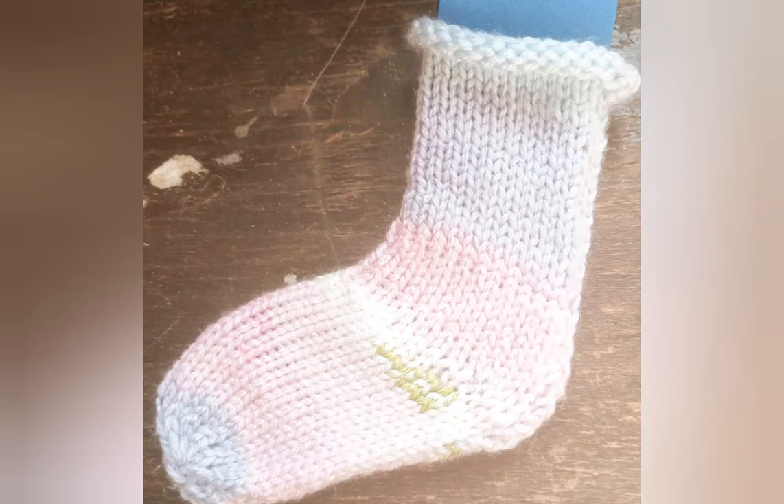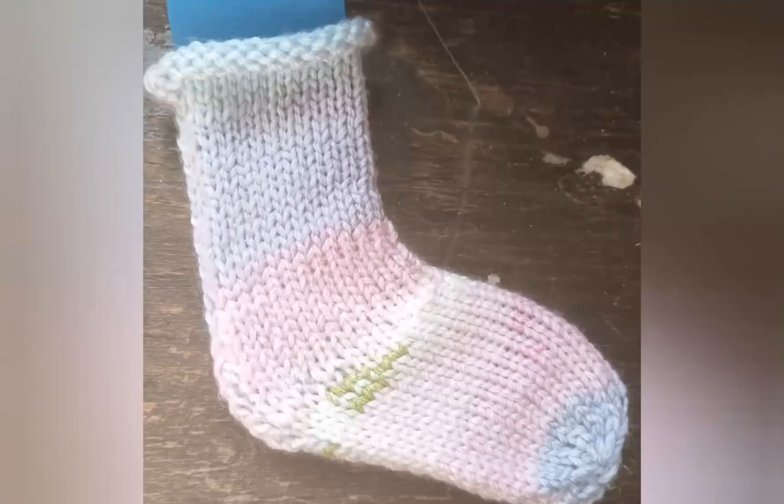In theory, this sock will stay on a baby more easily than an all-plain-yarn, no-elastic sock, because it'll hug the ankle better. But in actual fact I have no baby to put it on, and this isn't the time to go roaming the neighborhood looking to borrow one. I also don't have enough beading elastic to make myself a sock and try it out for comfort, so this is something for you to experiment with — you can let me know how it goes. In case the Happy Hobby Socks book interests you, I will place a link in the program notes.